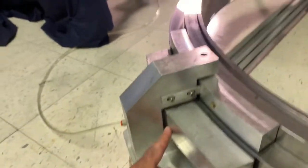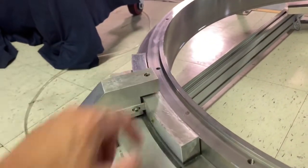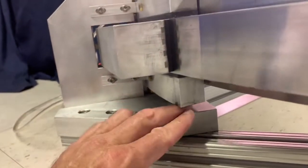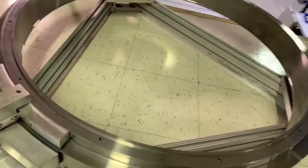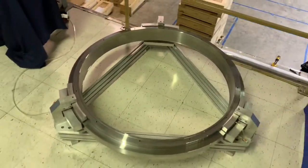There's a stanchion here that stands up. It mounts the radial bearing and the upper axial bearing to constrain the rotor. Here you can see the lower axial bearing that's carrying the weight of the rotor, which is about 350 pounds.